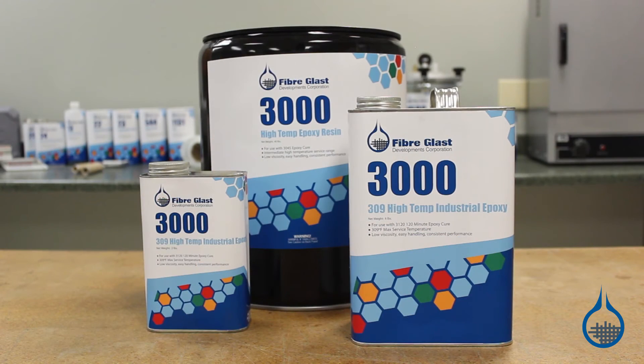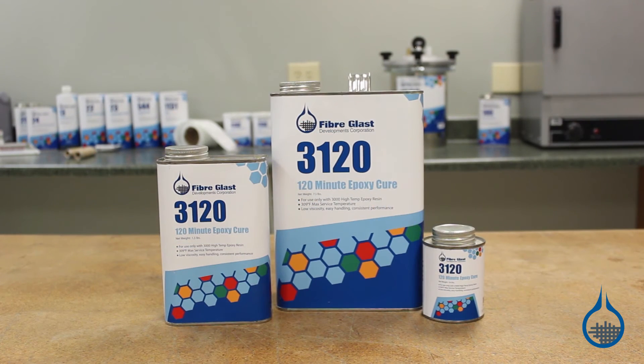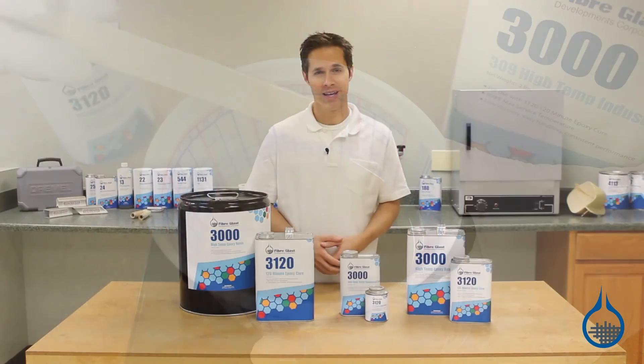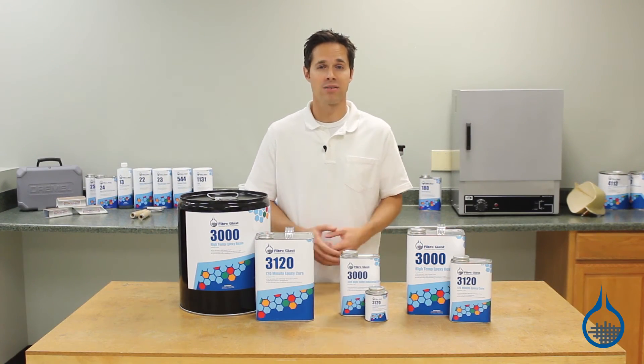The System 3000 High Temp Epoxy is available in quart, gallon, and 5-gallon kits that include a 120-minute hardener. Resin and hardener have a low mixed viscosity, so they're easy to handle and wet out quickly for a high temp resin. The 120-minute hardener gives you plenty of time for even a complex setup.